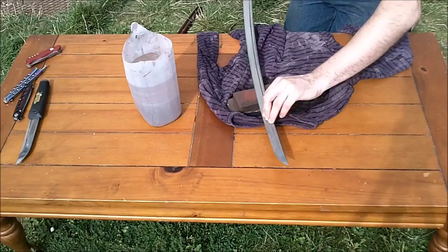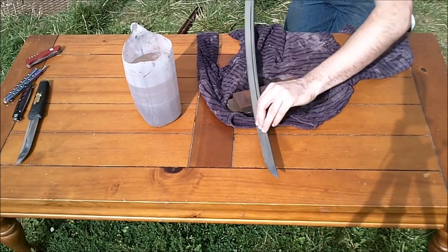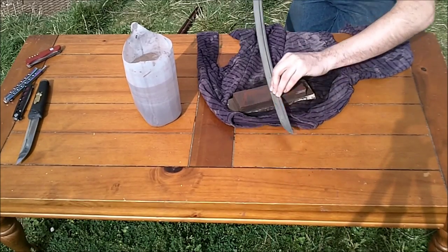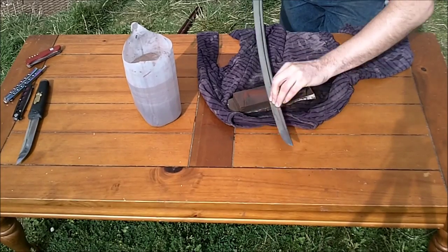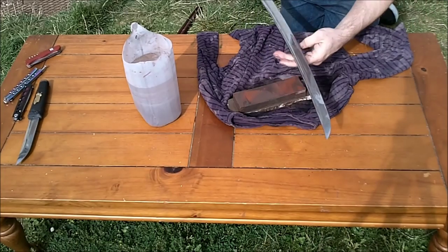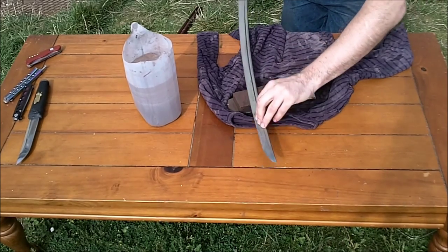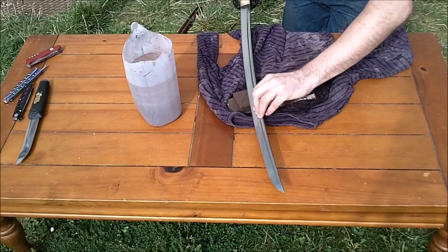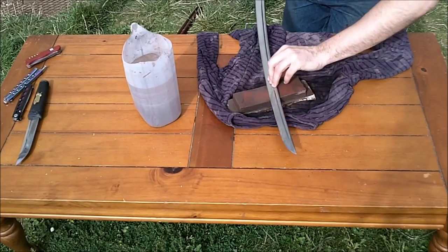There is a little mantra that says — in more poetic language — 100 strokes before moving on to the next part of the blade, and that seems to work. I'm going to skip that here because I'm doing a video and I'm not actually looking for an amazing edge on this, but I'll spend some proper time on it at some point.